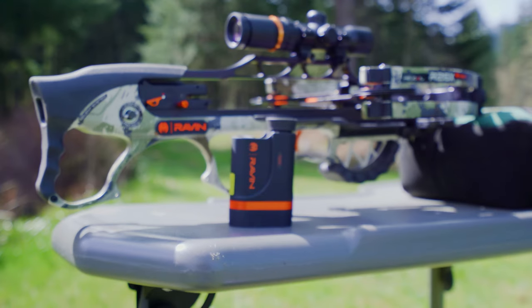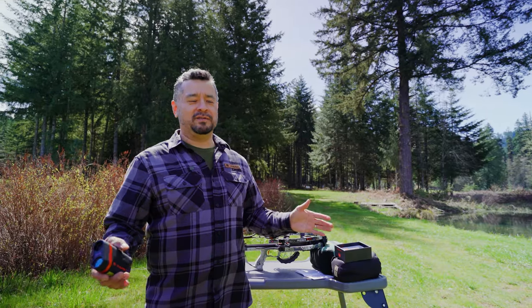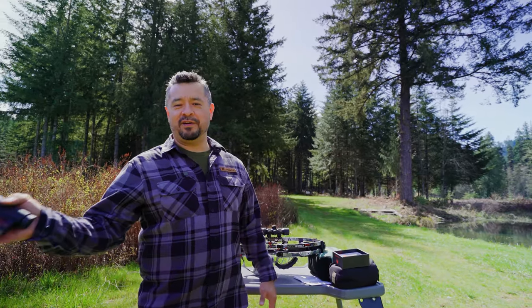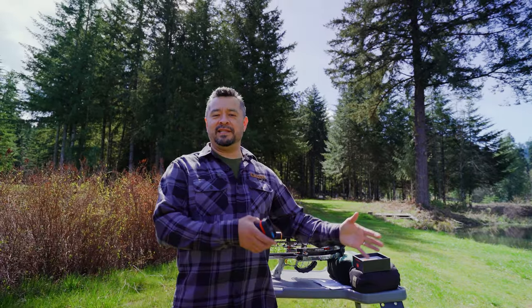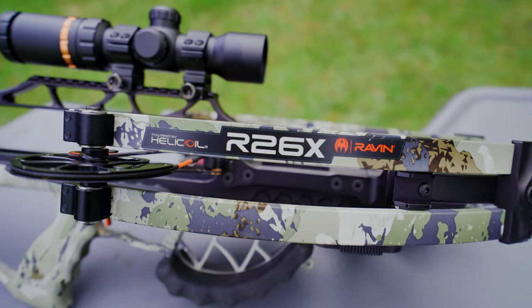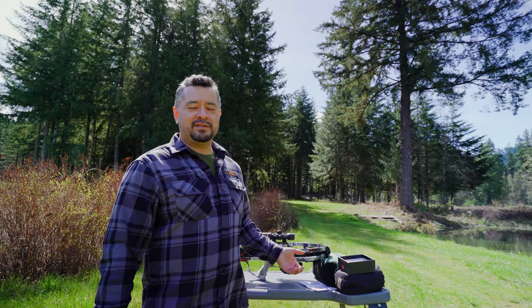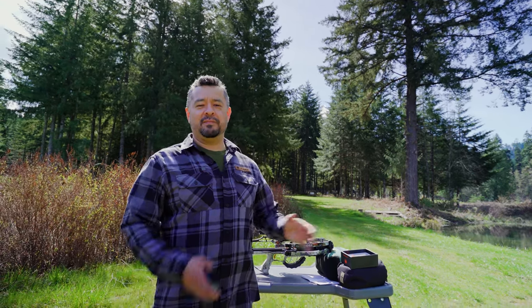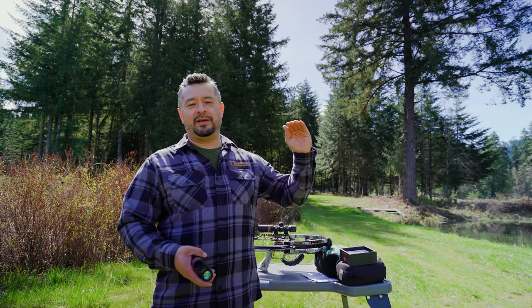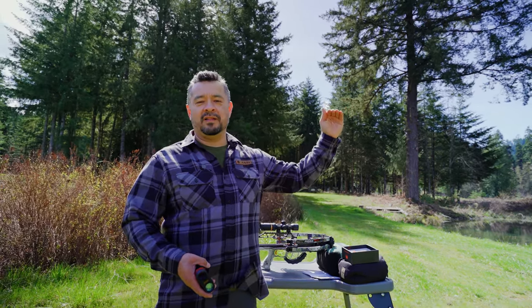So why do you need a rangefinder with a crossbow? Well, Raven crossbows specifically, there are multiple models — they shoot from 400 up to 500 feet per second. The Raven team has calculated, with their crossbows and the scopes they use, certain settings for running a scope. For example, this R26X right now is a 400 feet per second crossbow. I can dial the scope to 400 feet per second, and there's math in there that'll let the reticles from 20, 30, 40, 50, all the way up to 100 yards line up.